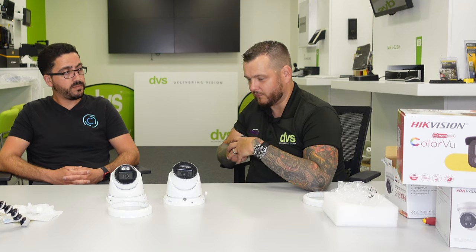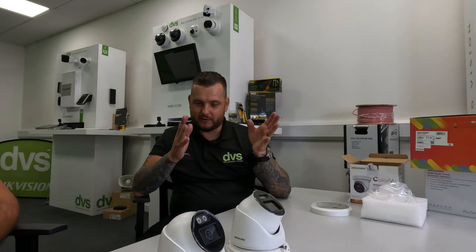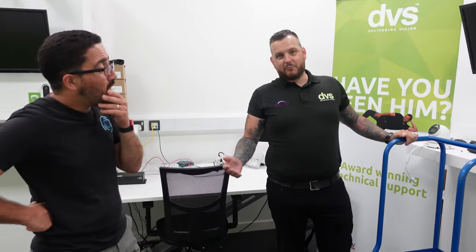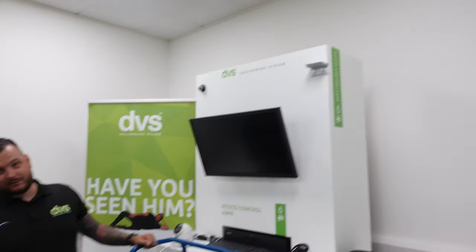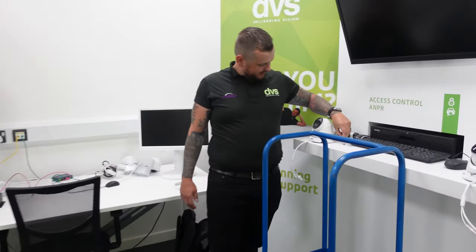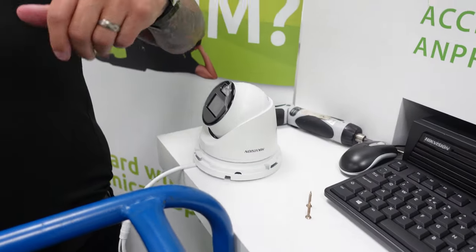We're going to fit the two cameras side by side and see the performance of both — what each technology brings to the table — and give a bit of a review. So we're going to fit the cameras up there, this time with just two screws rather than cable ties.